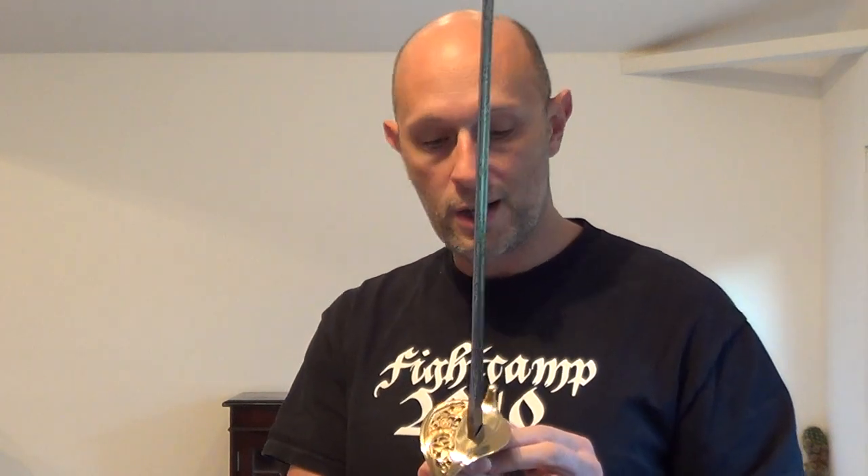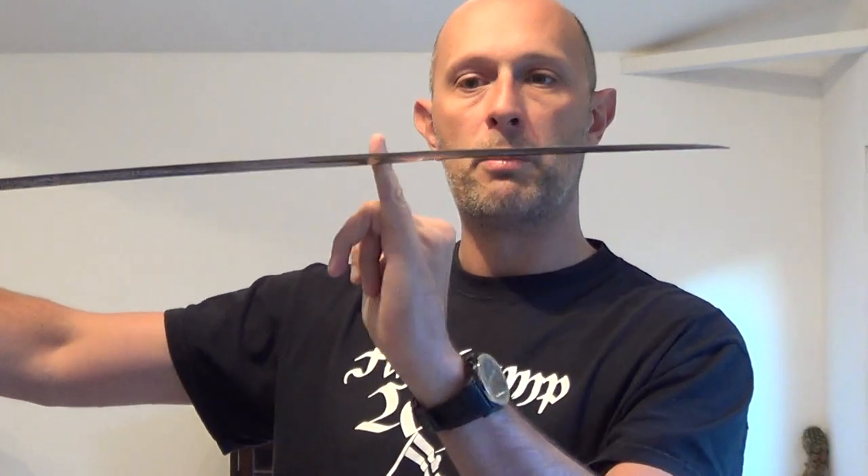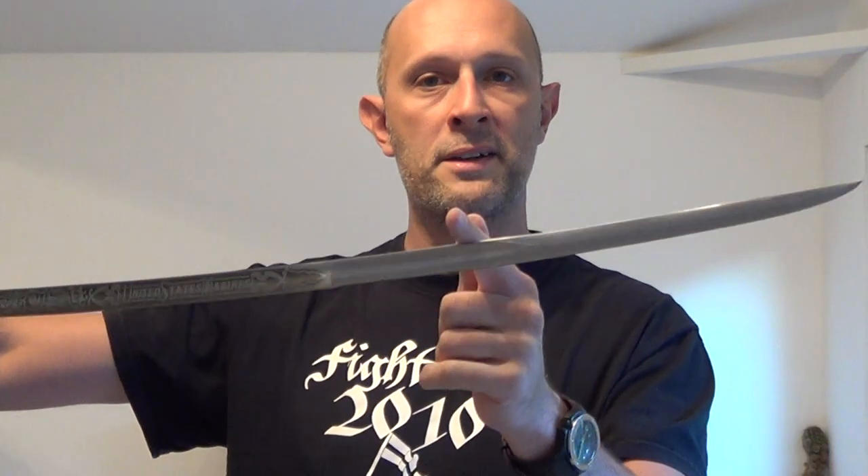Onto the blade itself — the distal taper is actually pretty good. It starts out at about five millimetres thick and narrows down at the correct portion of the blade, usually where the fuller ends. It's got pretty good distal taper and it's a fairly light blade. As Cold Steel swords go, this will probably be one of their lighter ones, and it feels somewhat similar to a British infantry officer's sabre of the 19th century.